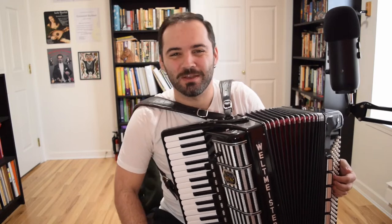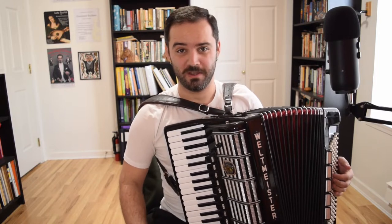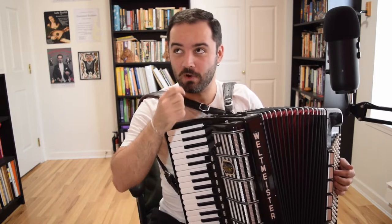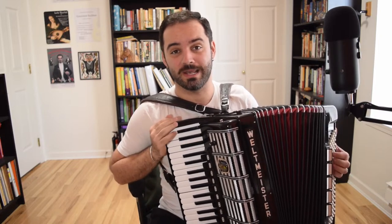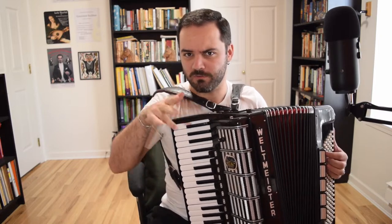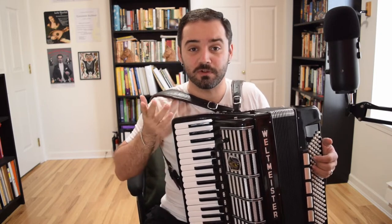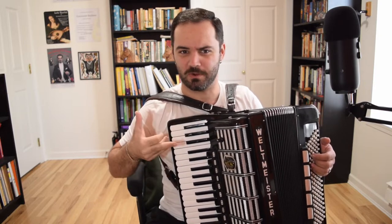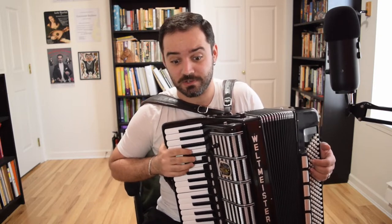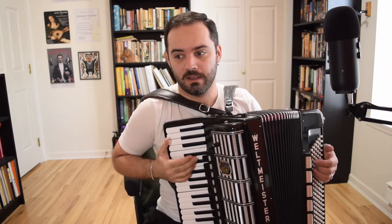Hi everyone, my name is Costa and welcome back to the channel. Today I'm doing a tutorial video. Last week I released a recording of Celtic Hymn, which is an original composition by Ryan Thomas. I'll leave all the links down below so you can reference it. Several of you commented that you were intrigued by the ornaments that I was using, and somebody requested that I do a tutorial video explaining how I do these ornaments.